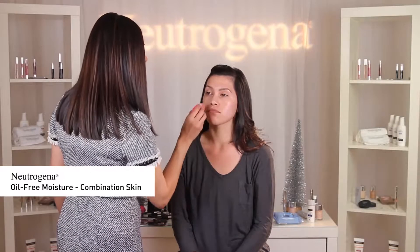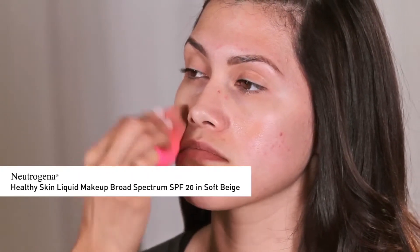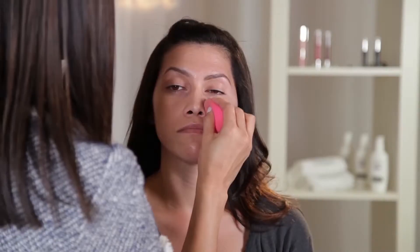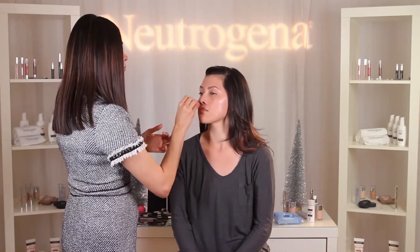I'm going to mix one part Neutrogena Oil-Free Moisture Combination Skin with two parts Neutrogena Healthy Skin Liquid Makeup Broadest Spectrum SPF 20 in Soft Beige to give a really luminous finish to the skin. Starting in the center of the face and blending outward, I'm going to apply the foundation with my fingers and sponge for an even, flawless application.